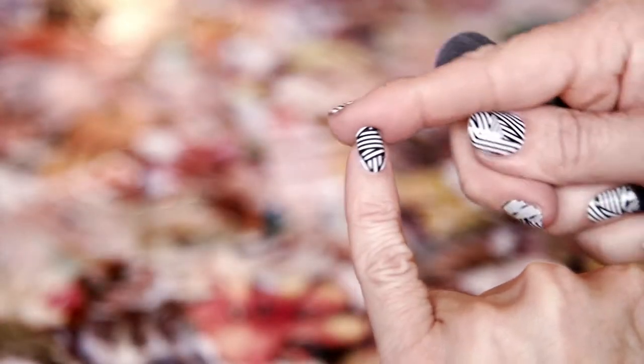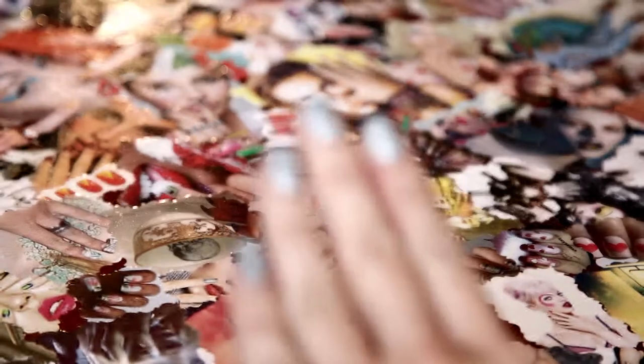Once this is complete, gently rub all over and you're finished.